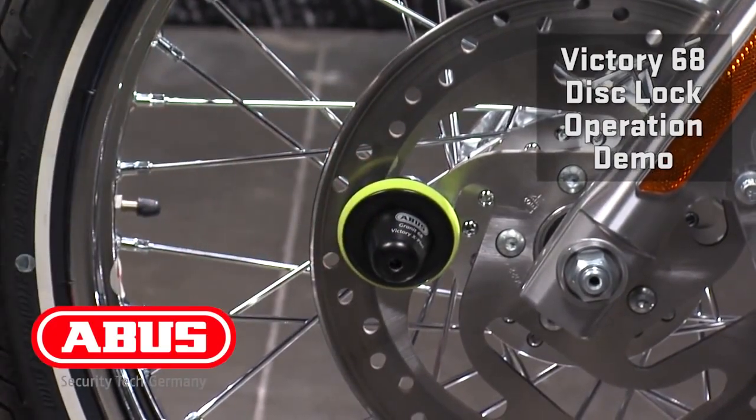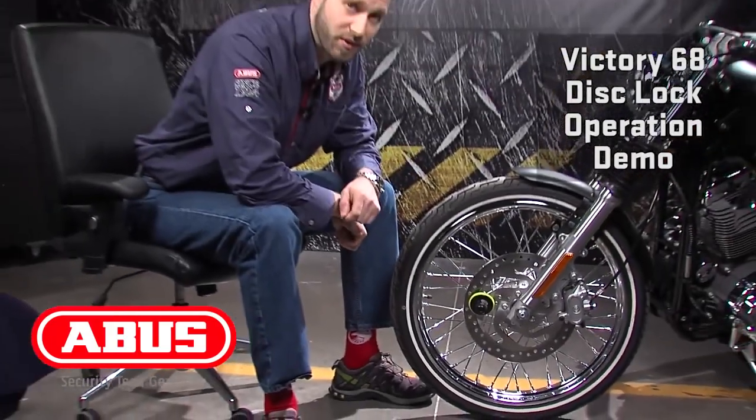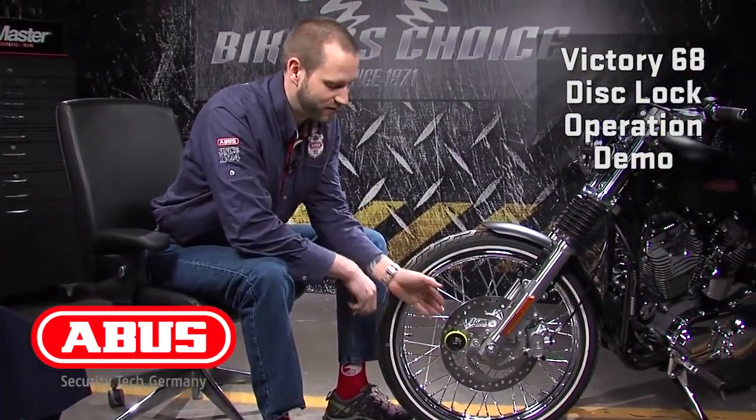You're going to extend the included memory cable to your handlebar so you don't forget that the bike is locked, and then to remove: